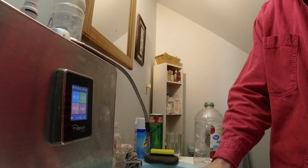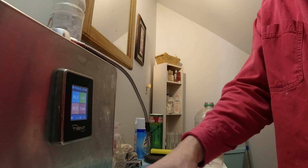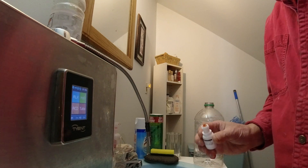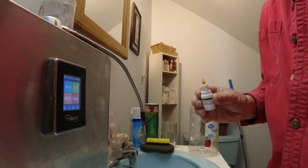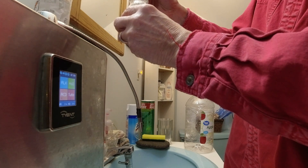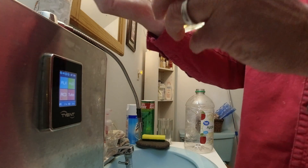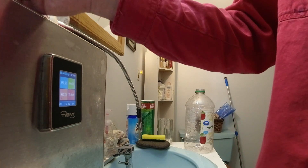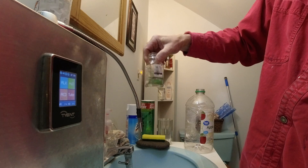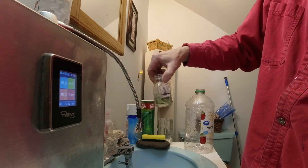Water supply is suspended. Okay, now we have our reagent - you don't want to drink it. At that point we're gonna add four drops: one, two, three, four.